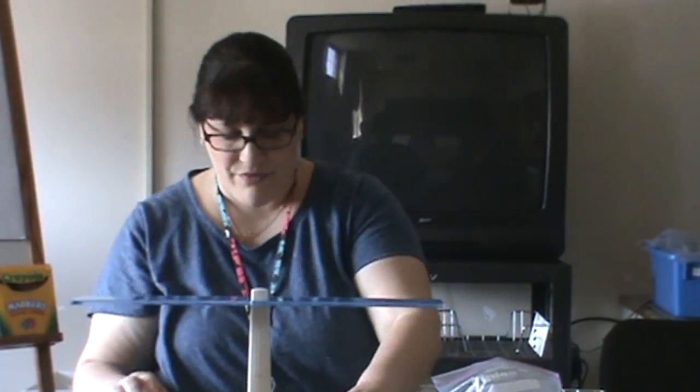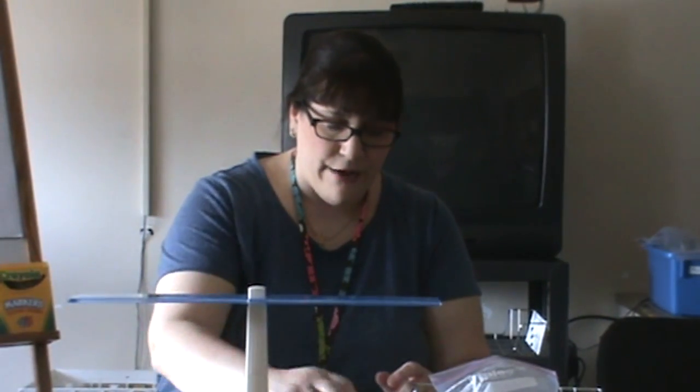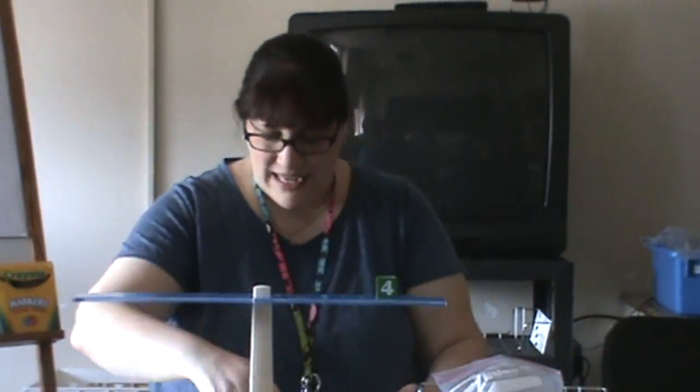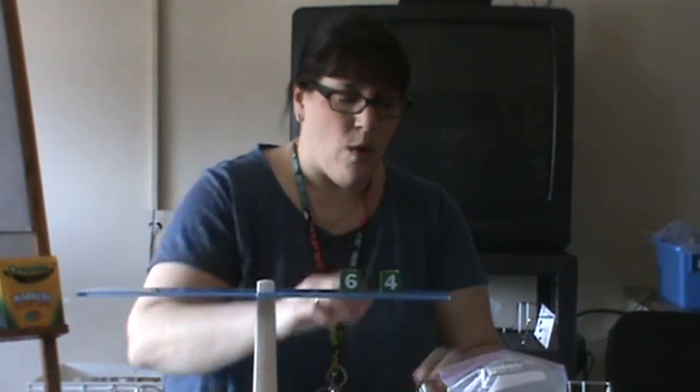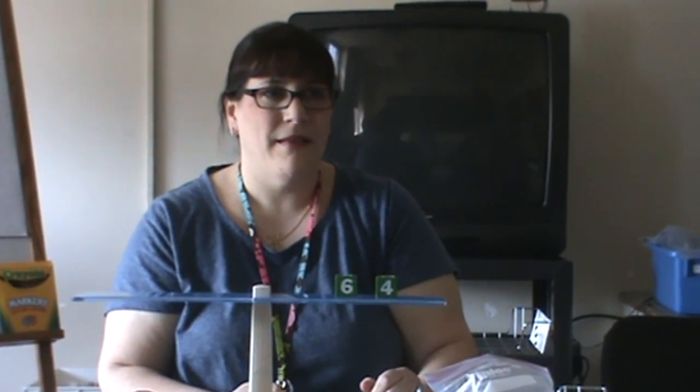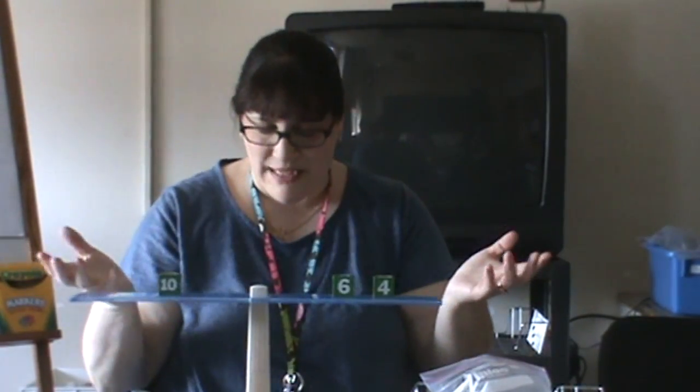Let's do a couple more examples. If I take a negative four and I add a negative six, what is my answer going to be? I have a negative plus a negative. What's my answer going to be, Benny? A negative. A negative what? Ten. You got it. That's my answer, just like that.